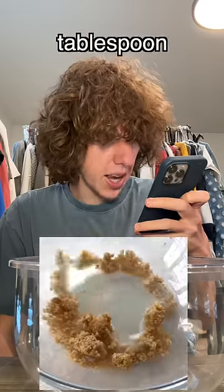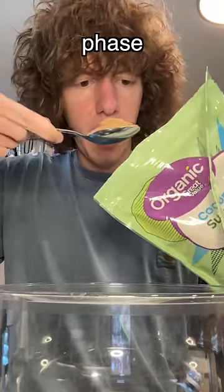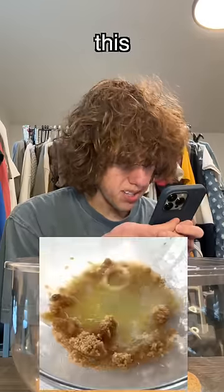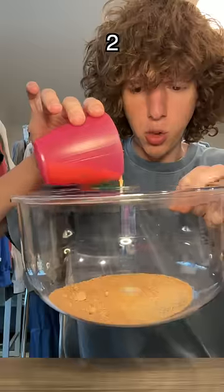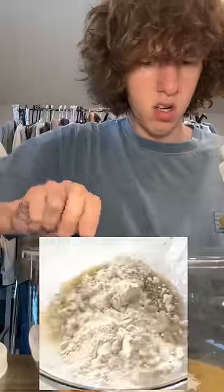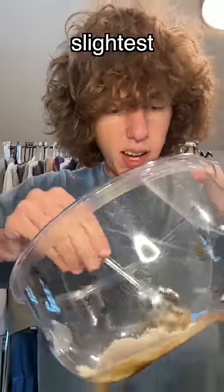First, it looks like a tablespoon of brown sugar. I don't have brown sugar, but I did go through a coconut phase, so I'll use that. Next up, this yellow thing — judging by the splatter, I'll do butter, two scoops. Then three plops of flour. Now we mix it up. This is not looking like cookie dough in the slightest.